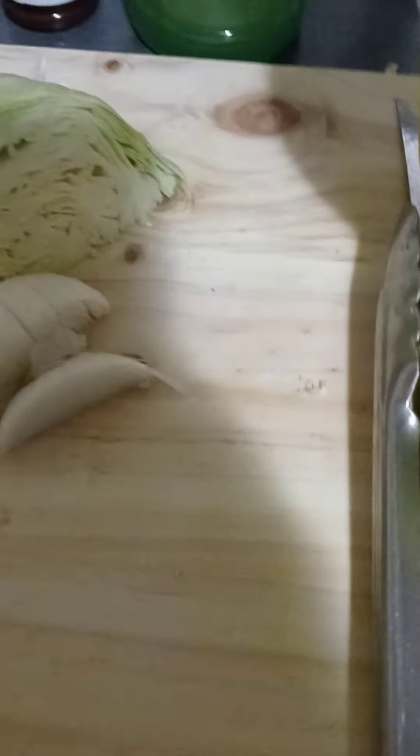I'm not feeling good today you guys, but I decided I was going to show you how to make the coleslaw and how to prepare the actual buns for the pulled pork sandwiches.